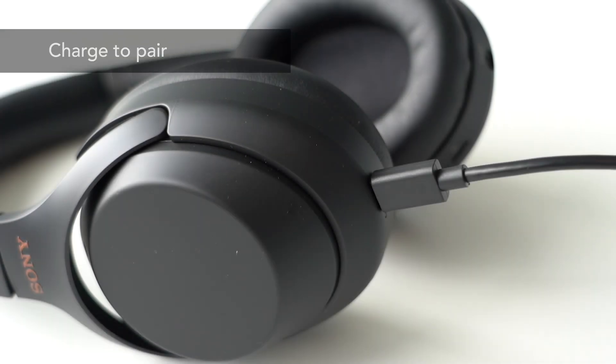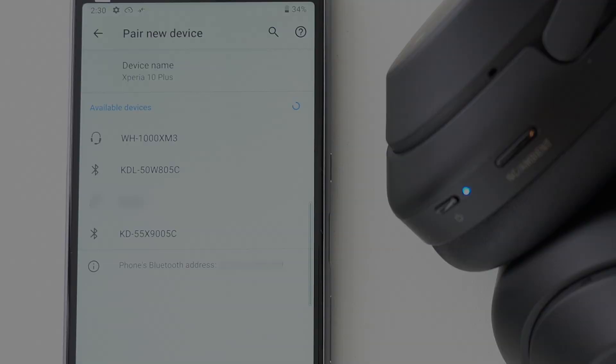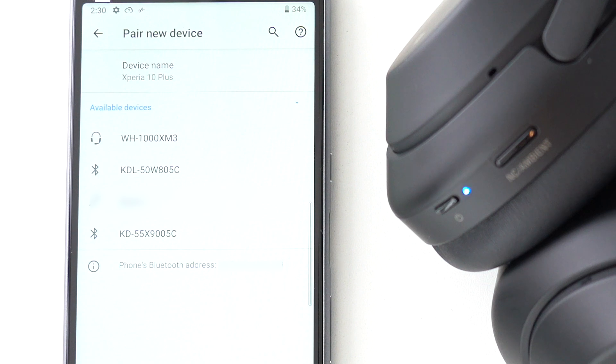You should pair devices when they are sufficiently charged. If not, you might not be able to establish pairing — charge and you're good to go. Most smartphones can hold up to 8 devices worth of pairing information. If you exceed that number, your phone will automatically delete the oldest pairing information. You can choose to delete Bluetooth pairing information in the Bluetooth menu of your phone or computer.